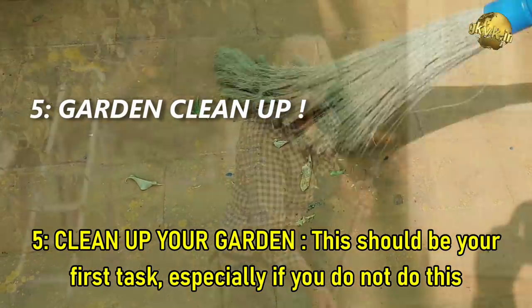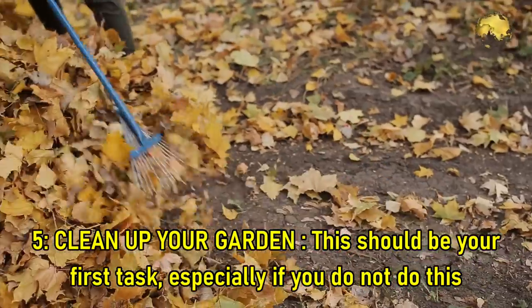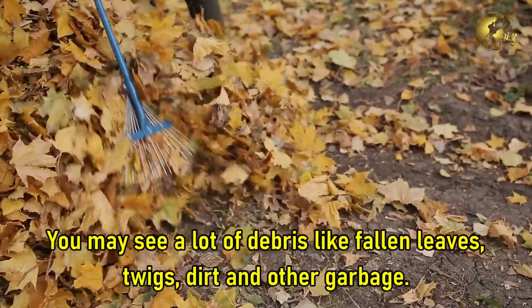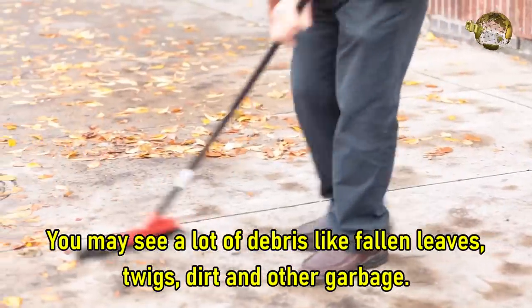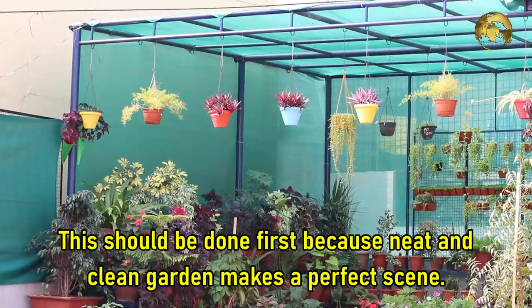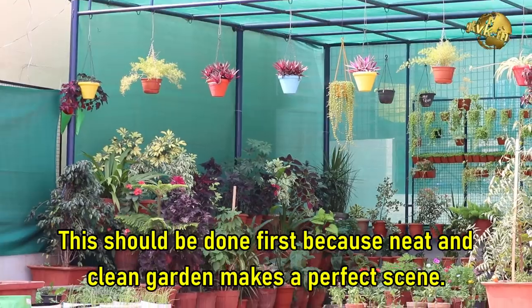Tip 5: Clean up your garden. This should be your first task, especially if you do not do this regularly. You may see a lot of debris like fallen leaves, twigs, dirt, and other garbage. This should be done first because a neat and clean garden makes a perfect scene.